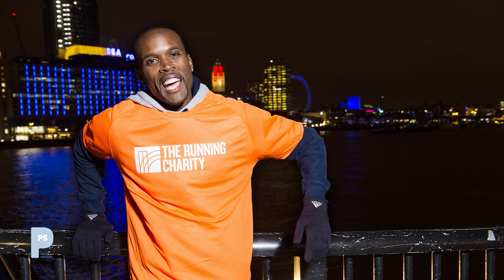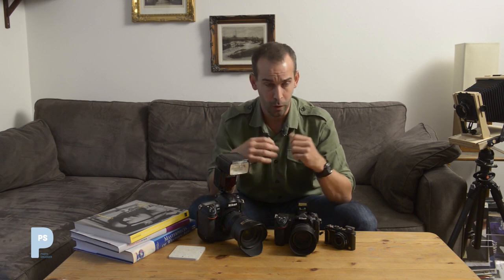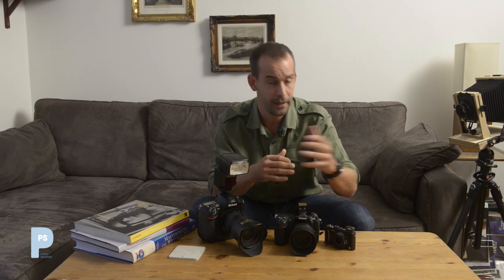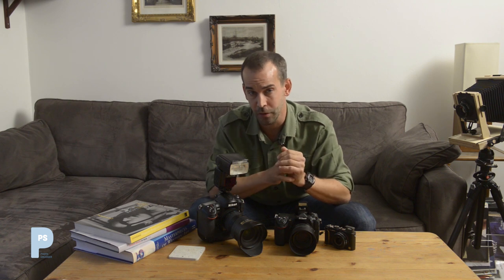If you're shooting in manual mode, these night mode and slow sync modes don't really matter because you're making the choices yourself anyway. You'll have already decided to slow the shutter speed down to pick up the rest of the wedding venue or the lights across the river. But it's worth knowing what some of these automatic modes do, because occasionally they can be useful.